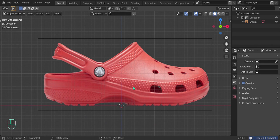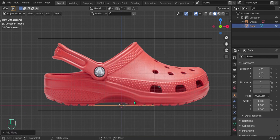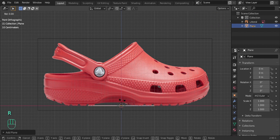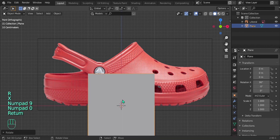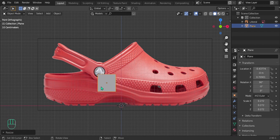Now let's start with the plane. Press Shift+A, go to Mesh, and click Plane. Then rotate it on the X axis — RX 90 — bring it up, and press S to scale it down a little bit. You can follow along in the bottom left to see what's happening.